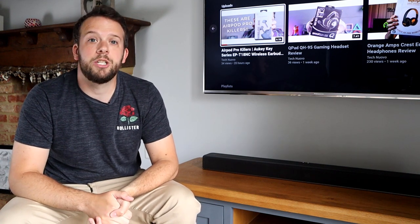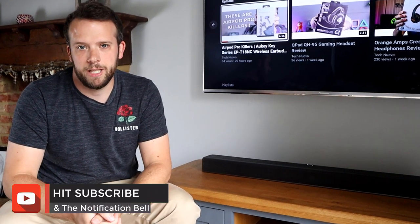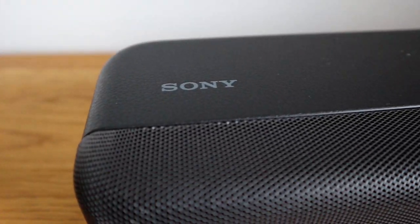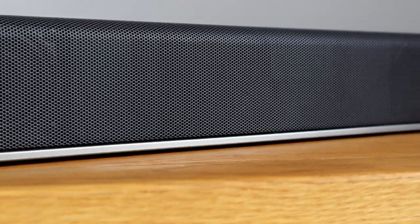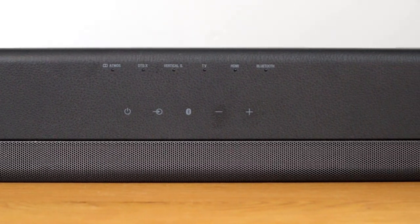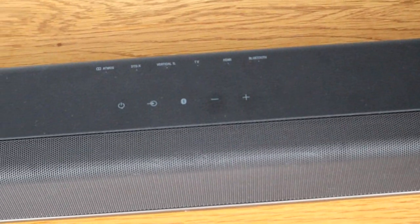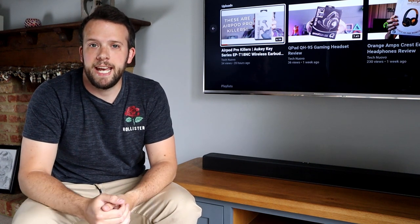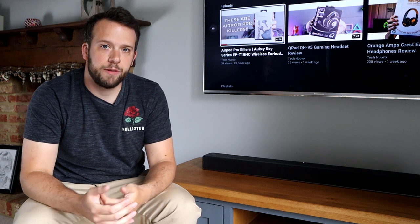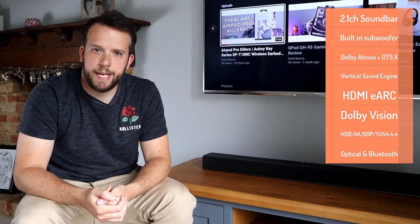We'll find out soon, but before that please show some support for the channel and help us grow by hitting that subscribe and like buttons. So this is Sony's entry-level Dolby Atmos DTS-X all-in-one soundbar, which currently retails for around £300 here in the UK. It's a 2.1 system with built-in subwoofers and includes Sony's vertical sound engine.